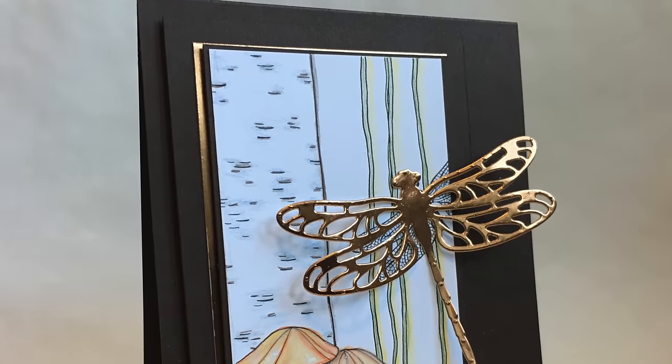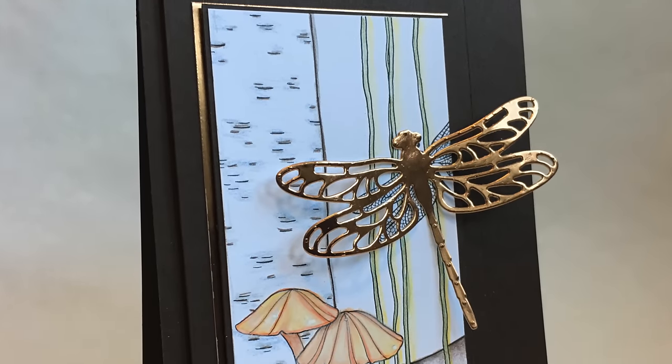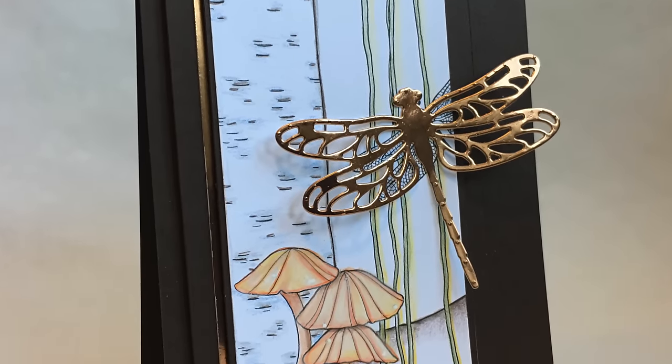Hello and welcome to my YouTube channel and blog. This is Jenny Hall. Thanks for joining me for another card making tutorial.